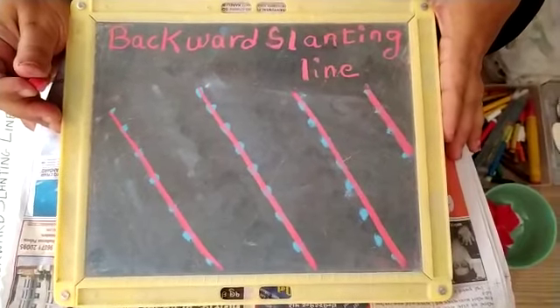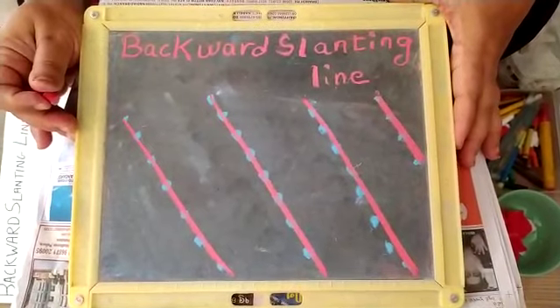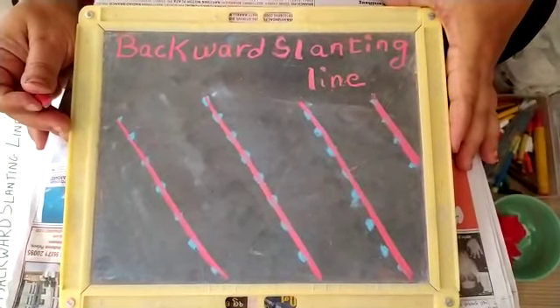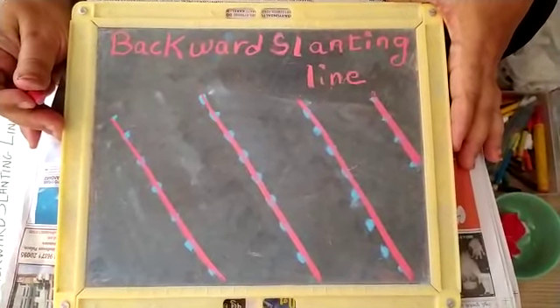Did you get it children? This is called backward slanting lines. When we learn these lines to draw, it becomes very easy for us to write alphabets. Now we will do one activity related to backward slanting line.